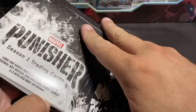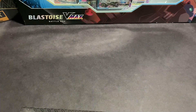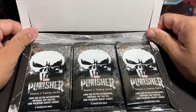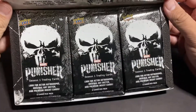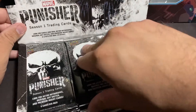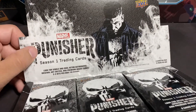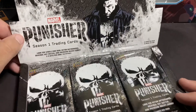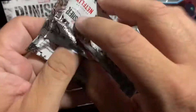The box looks just awesome — I almost hate even opening it. So we got 15 packs in here. It says two to three hits per box on average, and I think it's either an autograph or a sketch card per box — I don't really know. Let's open them up and see what they look like.